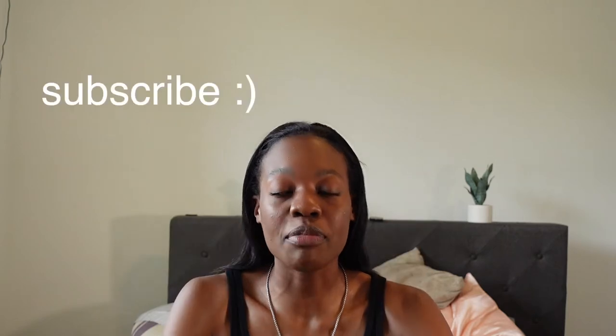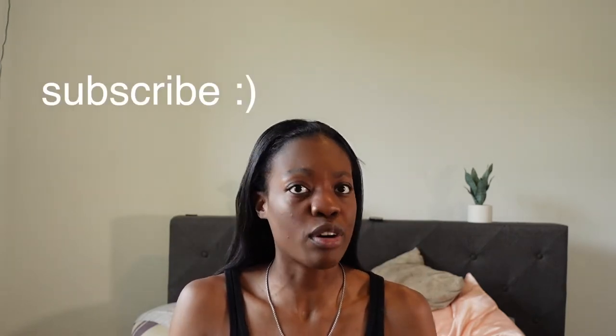But before we get into that, make sure you follow me on Instagram and TikTok at jacoby.sims — that is J-A-C-O-B-Y dot S-I-M-S. Subscribe if you haven't already; almost like 70% of you aren't subscribed. Come on now, and like this video and comment down below to help me out. Okay, let's get into the video.